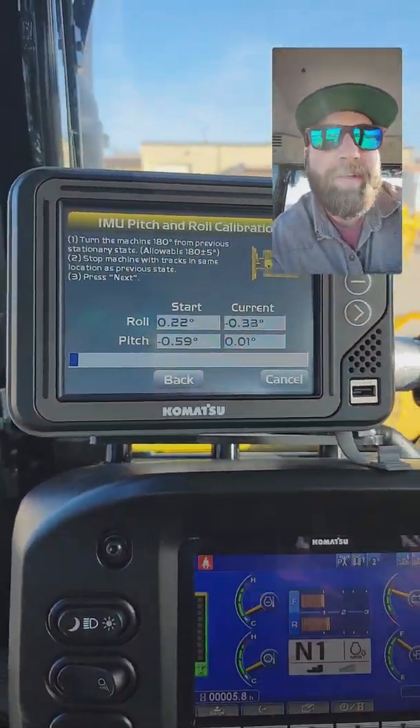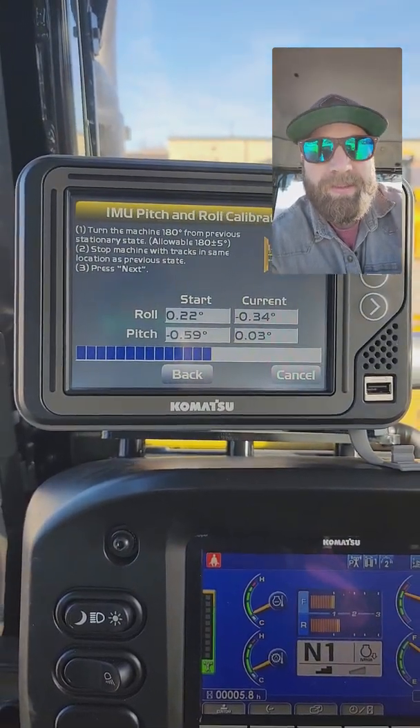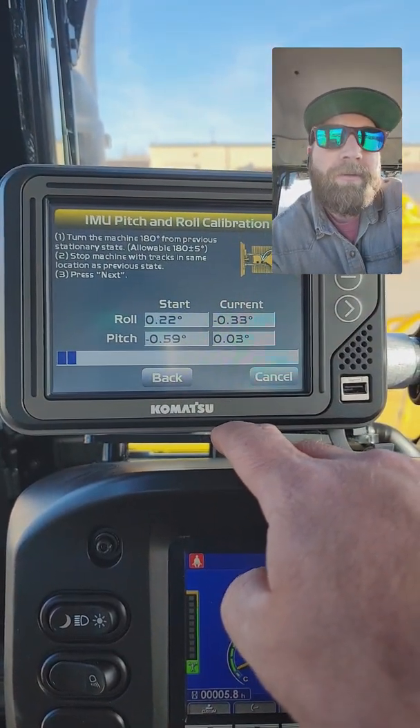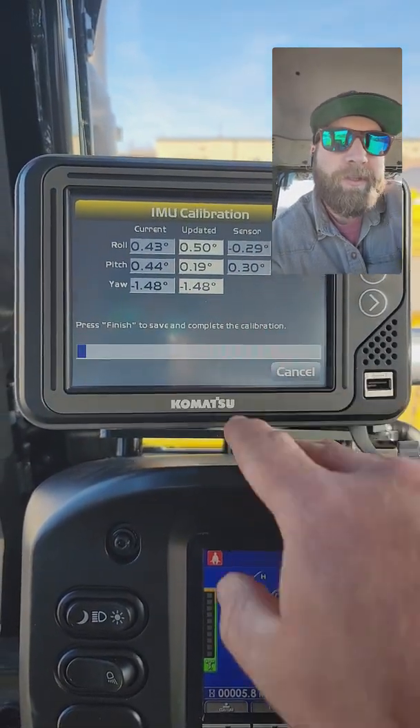As you can see, we're not agreeing on our numbers. I'm going to hit Next — I like to do this more than once because it tightens it up. It's just going to take a measurement of this position and average out our numbers.